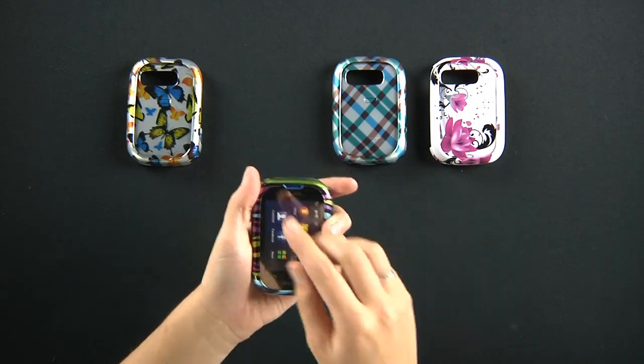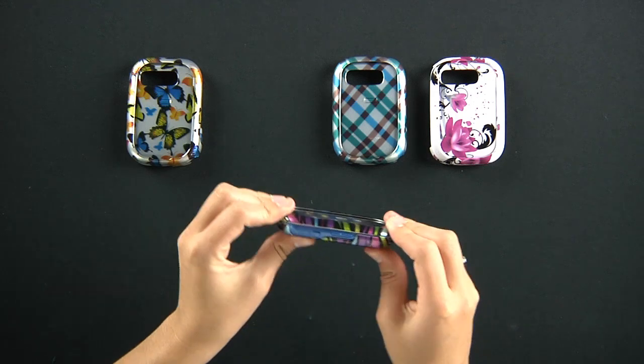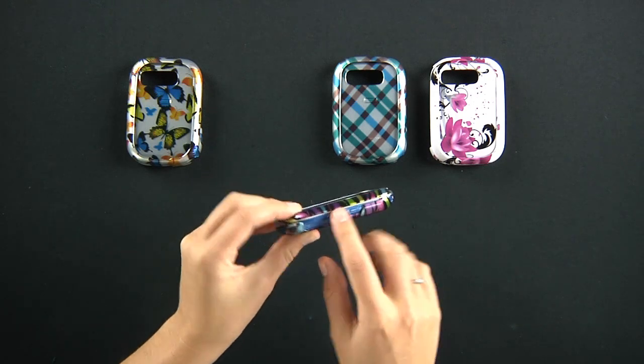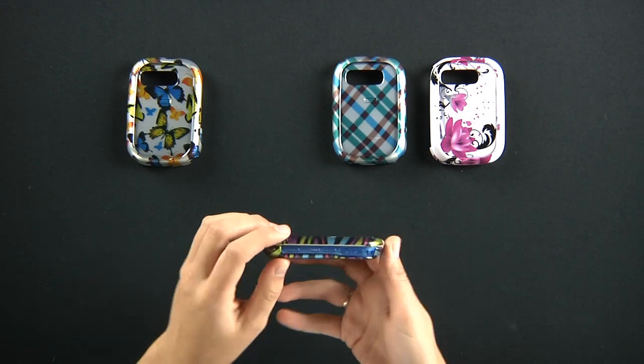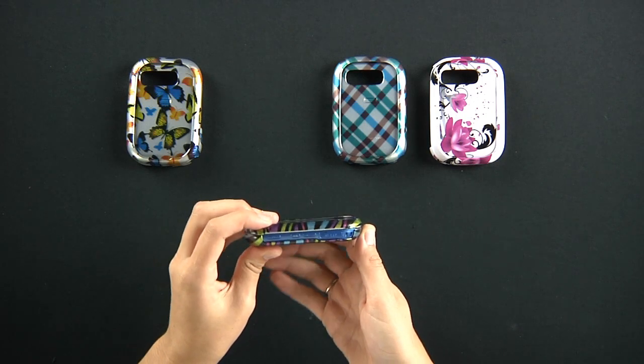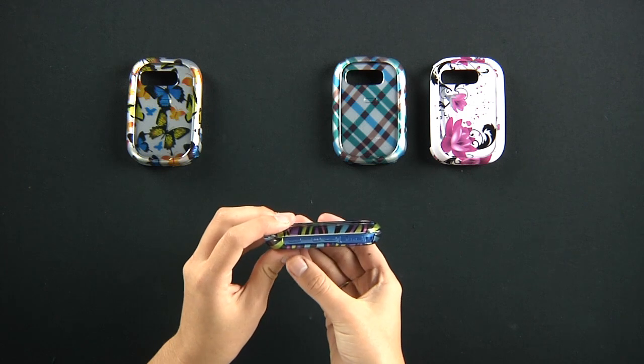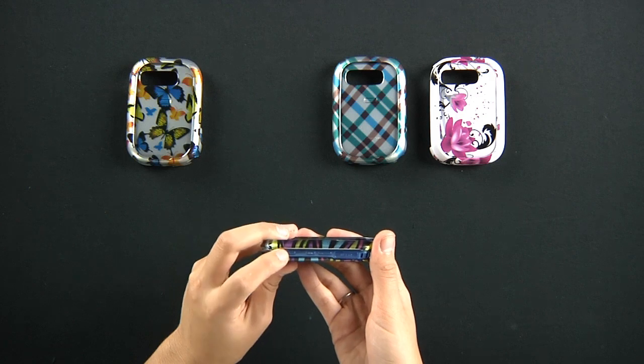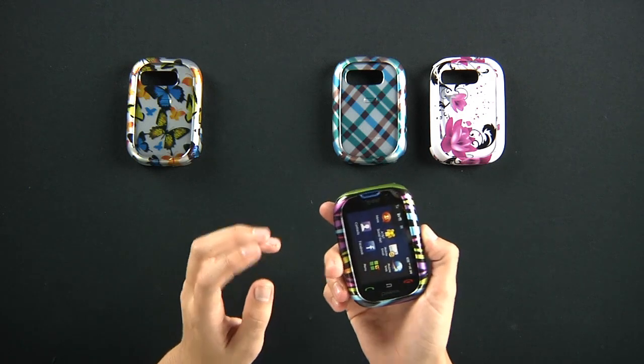It's not going to get in the way of a screen cover if you have one. It has cutouts for your micro SD chip, your volume rocker, your audio jack headset, your lock and power button, your camera button, and so forth.